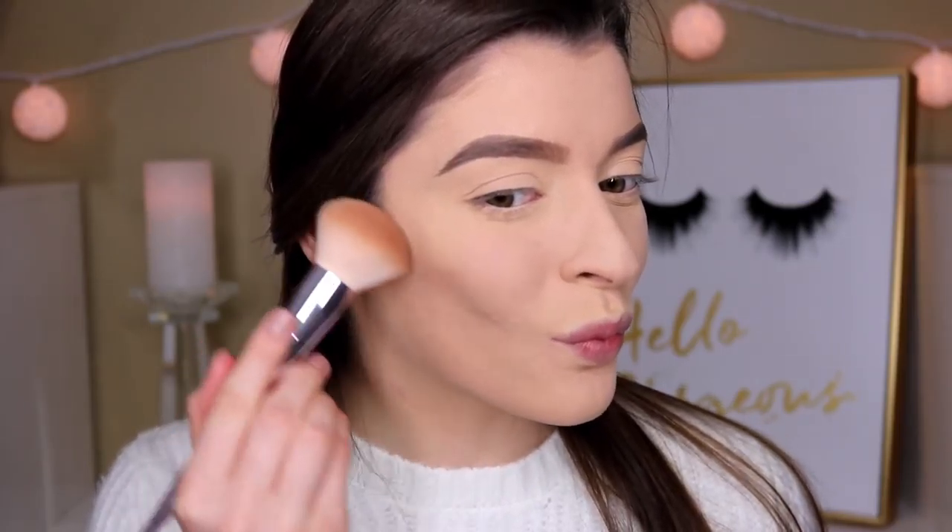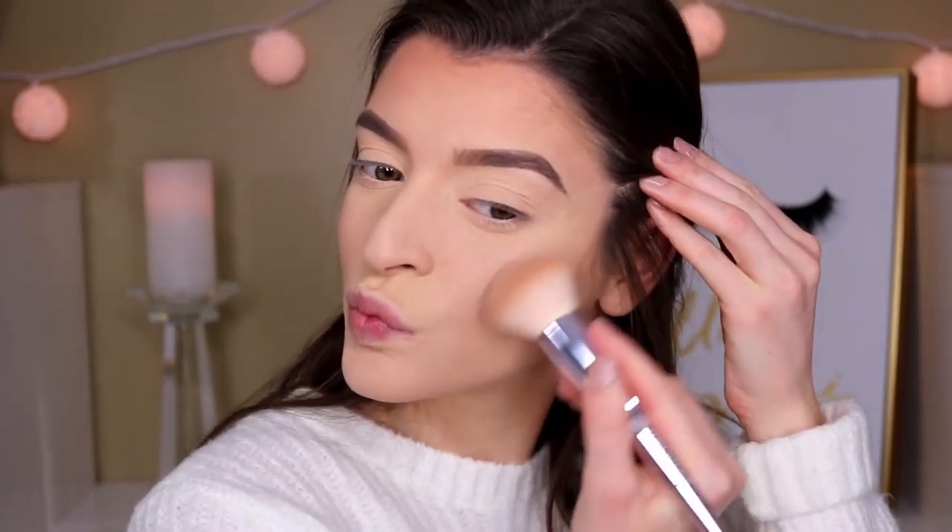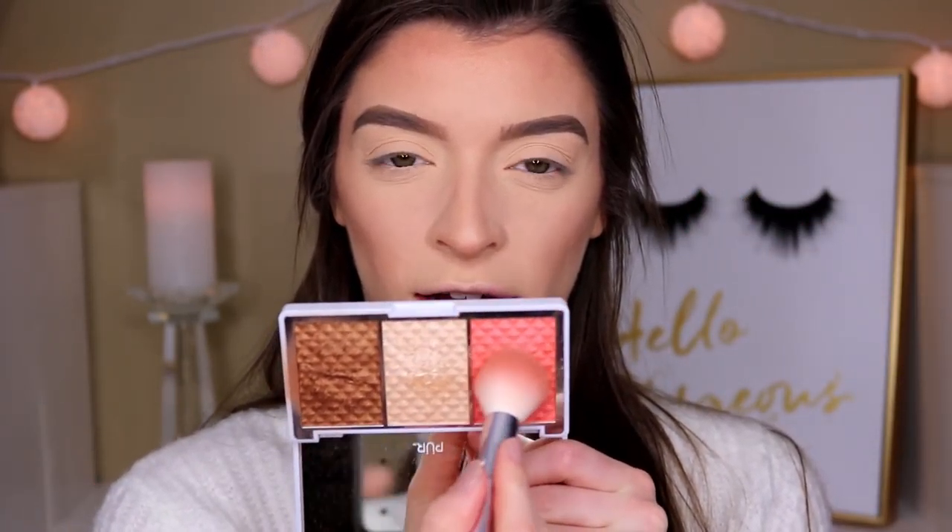I've been obsessed with this Pure Bronze and Brighten palette. It comes with three different shades — a bronzer, a highlight, and a blush — and I absolutely love it. Every single shade is so creamy. I'm taking the darker shade to bronze up my face a little bit, and then I'm going in with the pink shade to use as my blush.